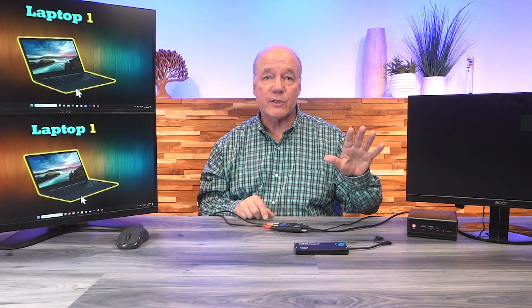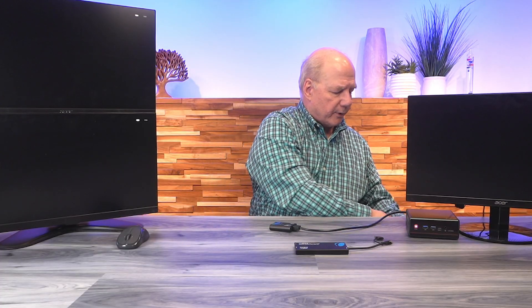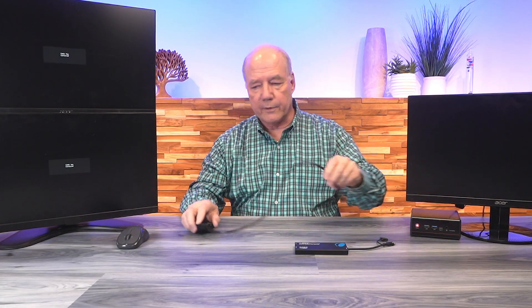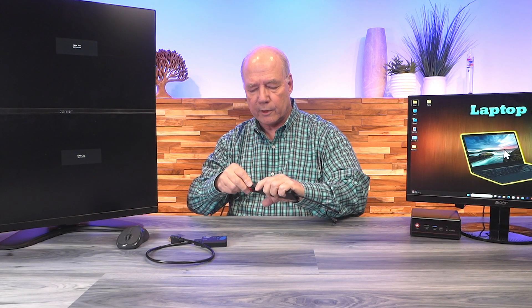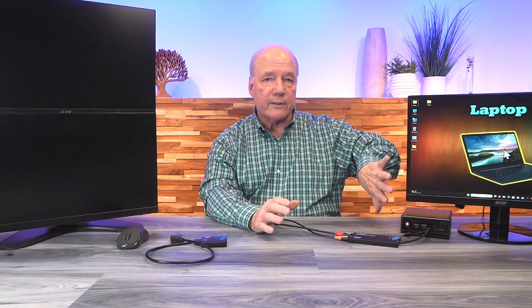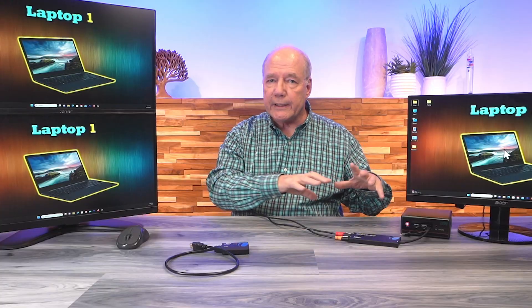The Split Extend is a little different because I can actually extend my desktop across those two external monitors. Let me disconnect the two monitors and the power supply, and plug this monitor back in as the output. Now with the Split Extend, I'll start by connecting both monitors to it just like I did with the splitter, plugging them into output number one and output number two. I don't need power with this one — it's powered through the USB-C port. I'll plug that into the open port on the front, and the computer immediately recognizes that I've got an external device connected. I've already configured my desktop to extend across these two external monitors.